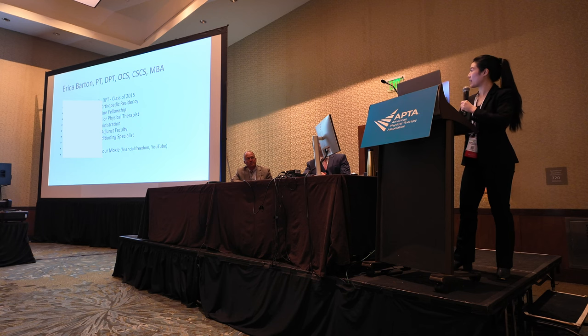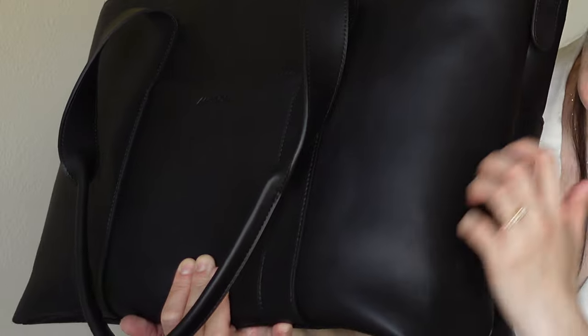As someone who travels sometimes for business, I need something that's timeless, classy, and not boring. This bag is vegan leather and it's not that yucky kind of vegan leather — the one that peels. This is scratch-proof vegan leather and also water-resistant.